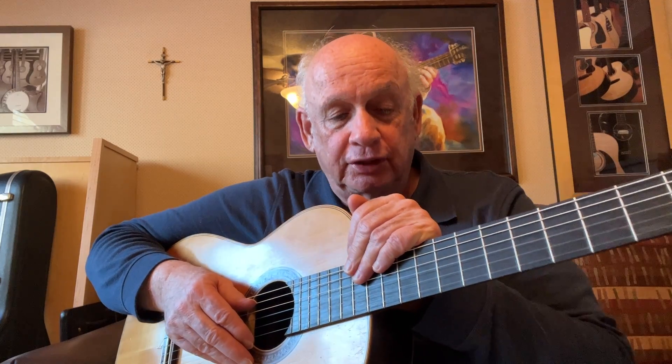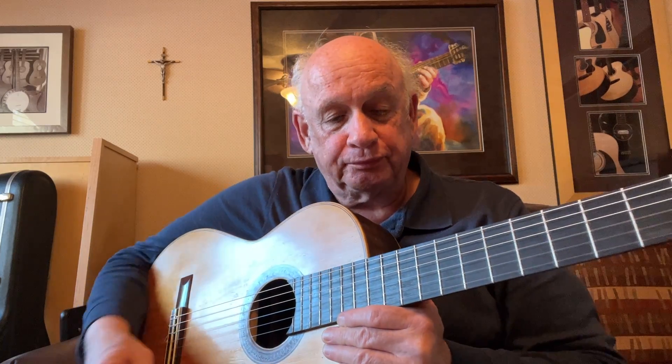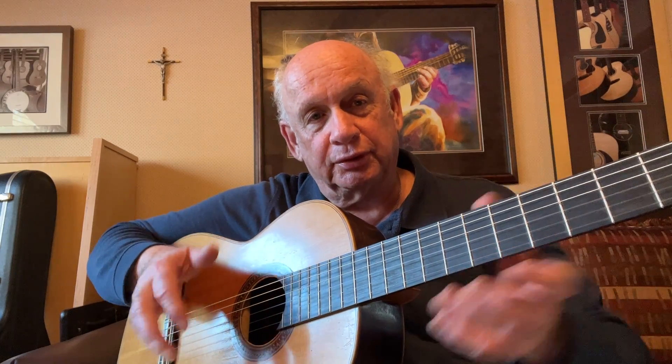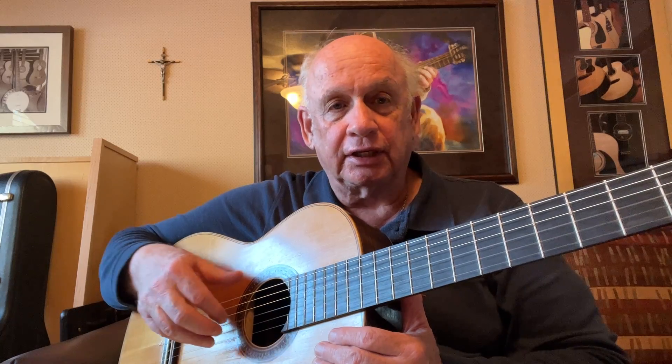We are using an F-sharp. We have a little faster tempo of Allegro, alternate index and middle finger rest strokes. We have a middle section that's P-I-M arpeggios, and it goes through a longer section that kind of builds for a while. And then we return to the rest strokes, and then we have an ending with our thumb stroke.